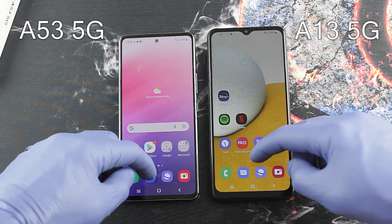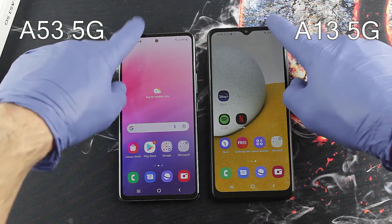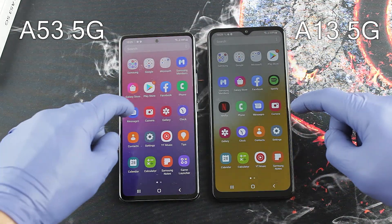For cheap phones, you at the very least need a device that can run all of your favorite apps and games without too much stuttering. The Mediatek Dimensity 700 processor inside the Galaxy A13 5G succeeds here. Apps open relatively quickly, switching between them is snappy.